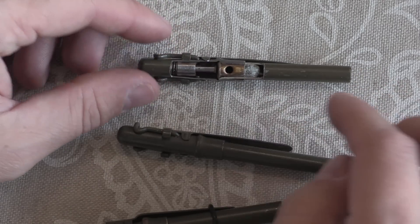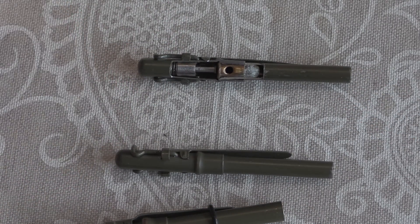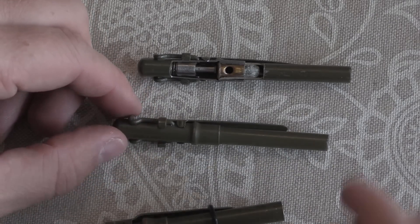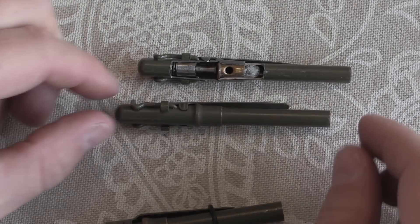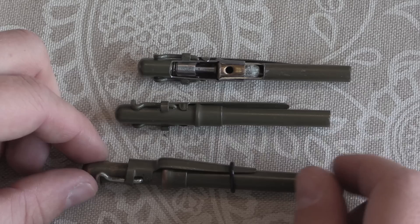Now with these original ones, the first batch of 25,000 — which by the way were made in very short order — once they got the design done they were manufacturing something like 2,000 per day. So just kind of like the Liberator, in that the production run of the Liberator only went for about six weeks, and they made 2 million of the things.